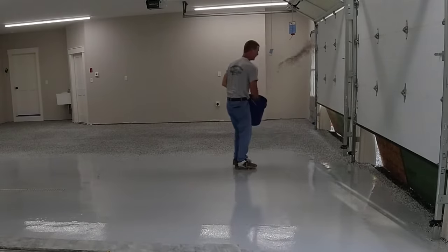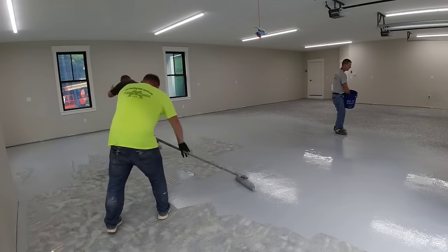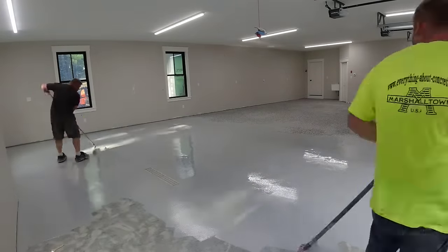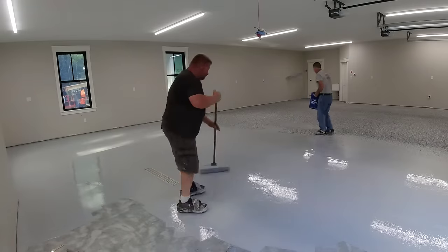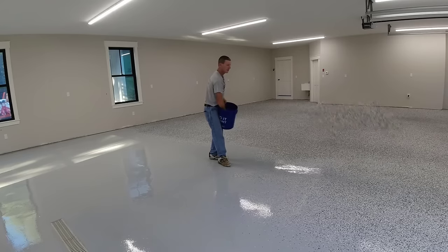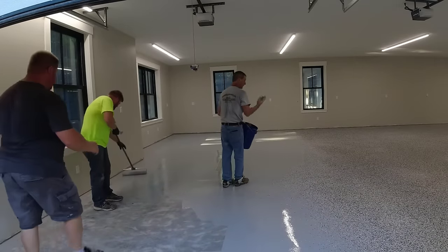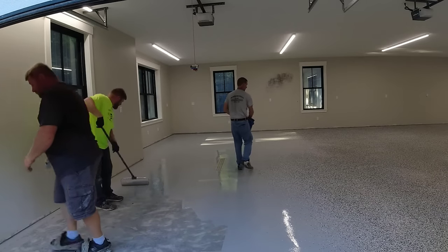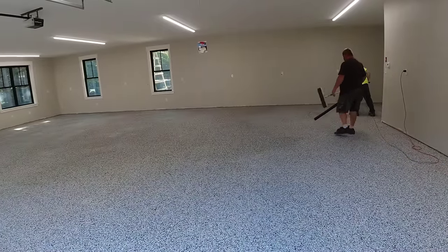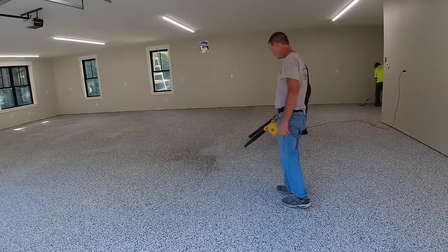The flake we're using is Domino — we're using the quarter-inch size. We like either the quarter-inch or eighth-inch; they also make sixteenth-inch and half-inch but those two are what we use most. Quarter-inch covers really nicely, and eighth-inch covers nicely too but takes more flake to get full coverage. We like to throw the flake up in the air and let it come down so it spreads out and covers more area with less flake. It's really warm today — about 85 degrees — which is another thing you need to know about: temperature and humidity. You don't want to do this in the rain or when it's too hot.